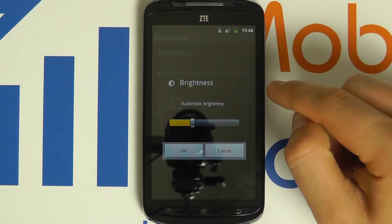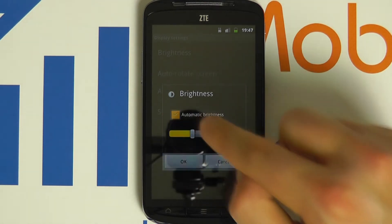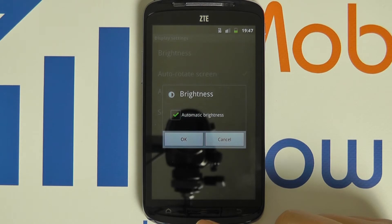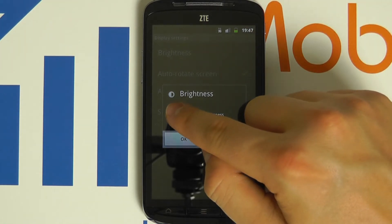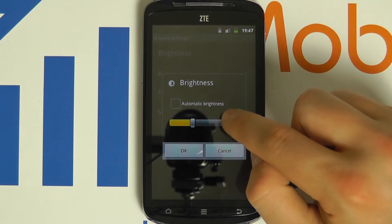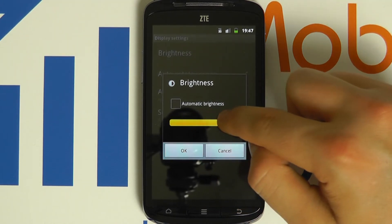Click this and you have several options. Automatic brightness will change the screen's brightness depending on the conditions in which you are using the device's inbuilt light sensor. Alternatively, you can uncheck that and manually override the brightness by scrolling up and down this bar.